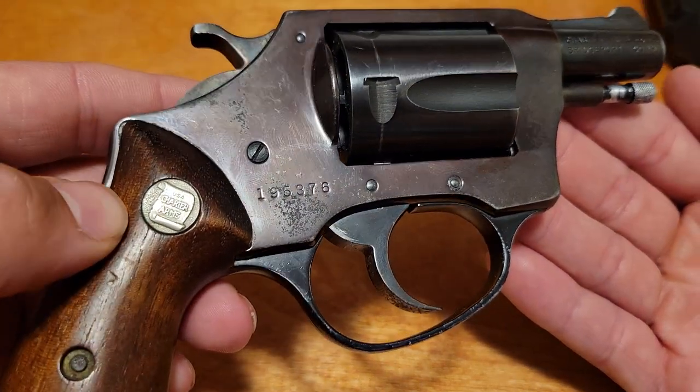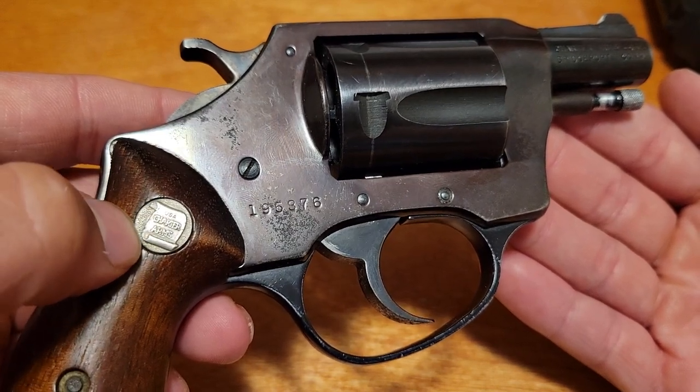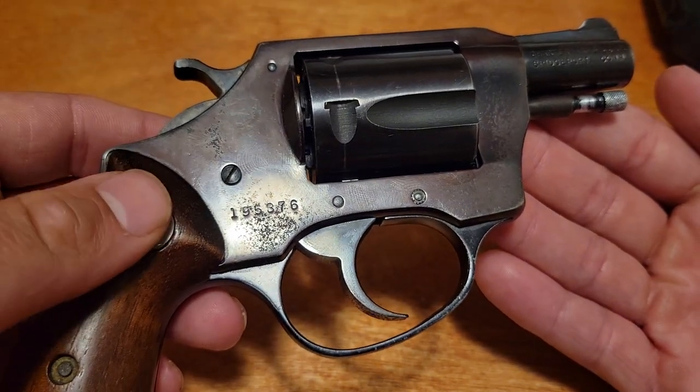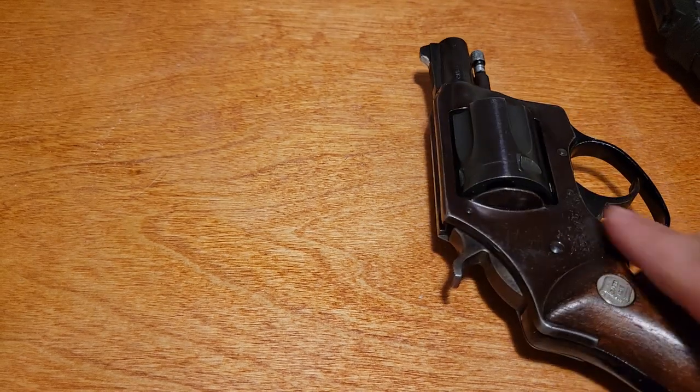You can also age it based on the grips. You see, that's like a scroll or parchment document there. The earliest ones had an oak tree or some type of tree. I was never really good with that — I was a terrible Eagle Scout. But yeah, that's kind of how you can age them.